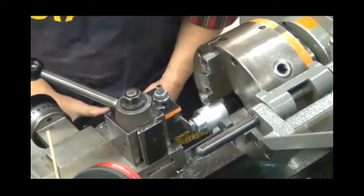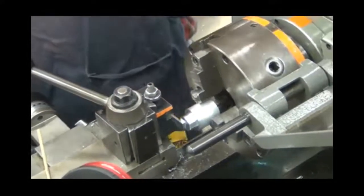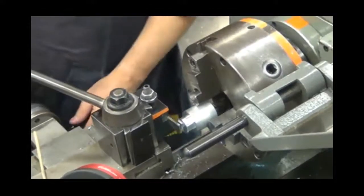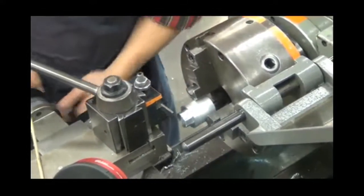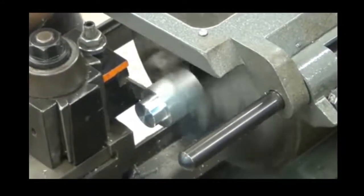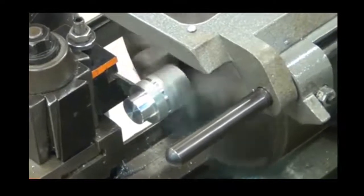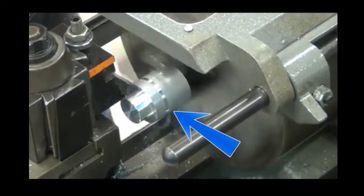As usual, statically zero the Z-axis by bringing the side of the parting tool against your workpiece. Then bring the tool down to the desired depth and dynamically zero off the X-axis until you see a uniform ring. You are going to want to take the calipers and measure this ring so that you know your new starting depth.